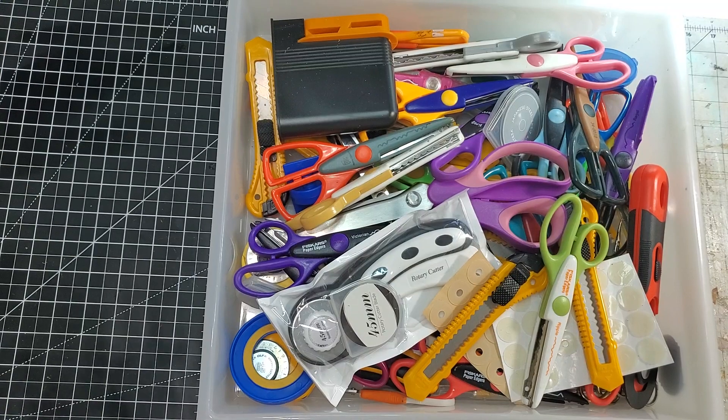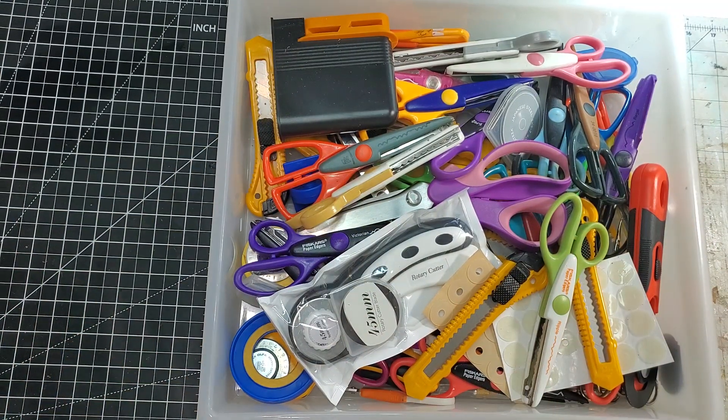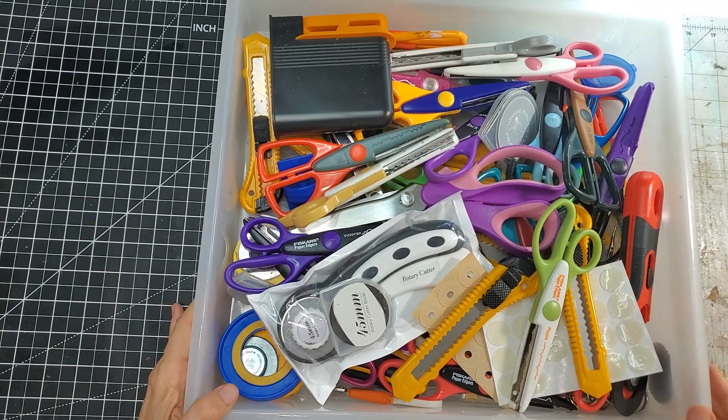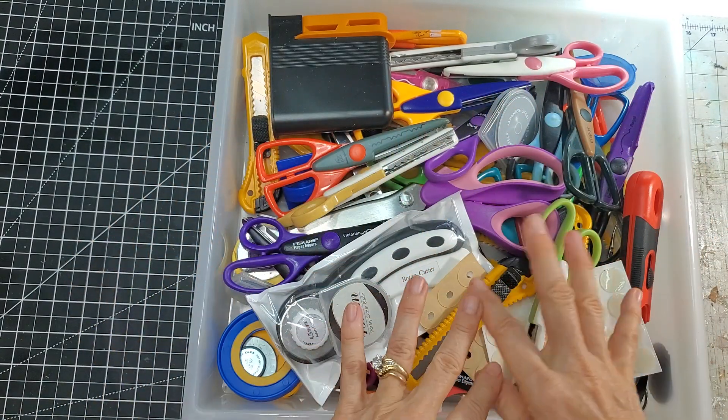Here we are on the table. I figured out why my lighting wasn't as bright as usual — I had an overhead light burned out. It's actually like a dining room light because I'm recording in my dining room. It's got four light bulbs in it, so I finally looked up and realized that was the issue.